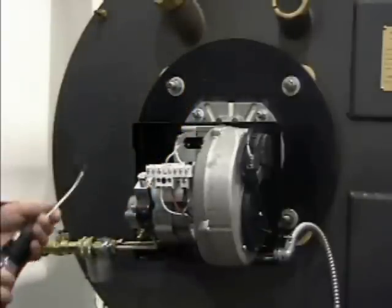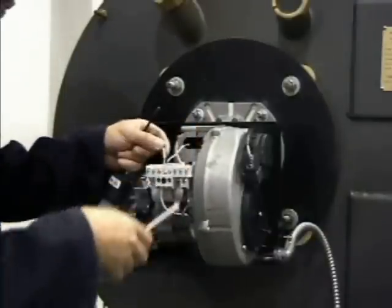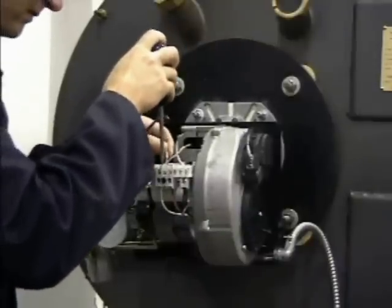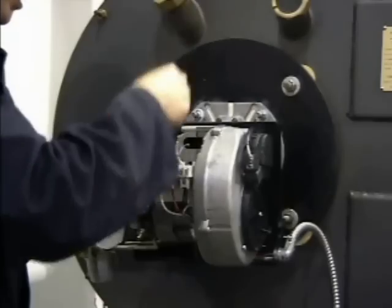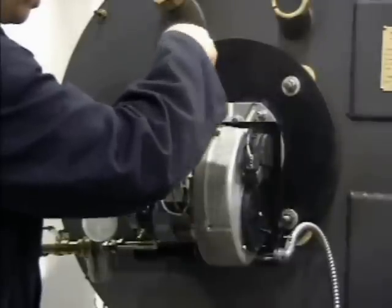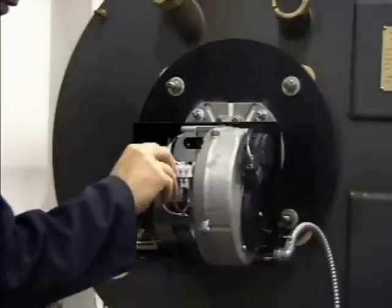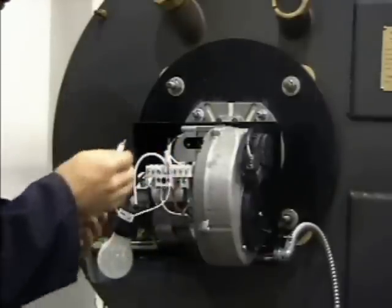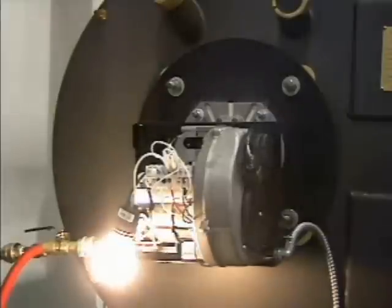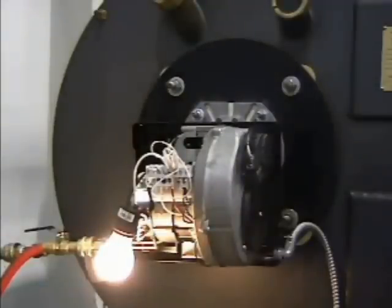Method two — using a light bulb: remove the capacitor wires from terminals 3 and 9 and confirm that you have the correct leads. Install the white neutral wire of a pigtail socket containing a 100-watt light bulb to terminal 3. Install the black line wire to terminal 9. Connect a jumper across terminals 5 and 6 and restore the power. If the air shutter is activated, the light bulb comes on and the motor starts — the capacitor is defective and should be replaced.